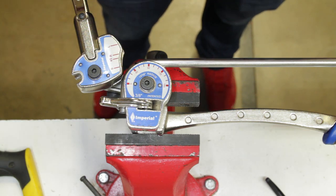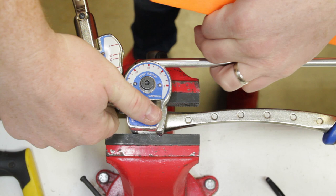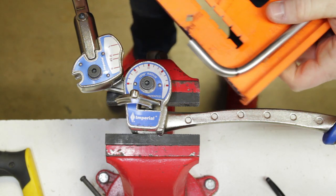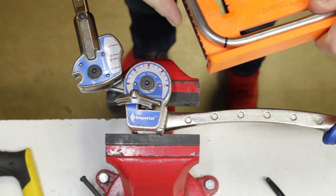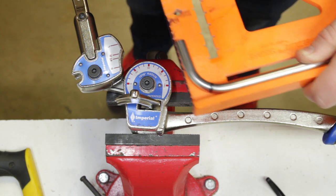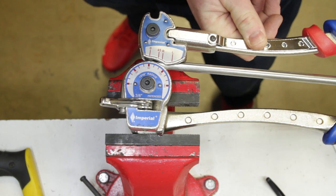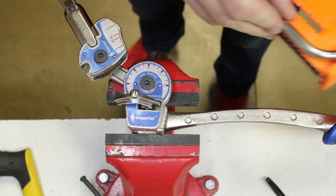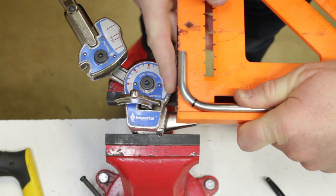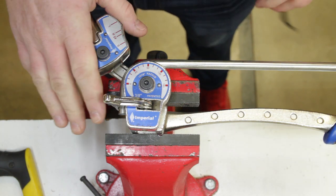Once the tubing is bent you cannot unbend it, but you can add a little more bend if you didn't go far enough. So we test it against a known square object — in this case a speed square. We release the tubing, pull it out, lay the long side against the flat of the square. You can see there's a little bit more needed, which we kind of assumed, so we throw it back in and take it just a few degrees further. Now it lines up perfectly with the back of the speed square.